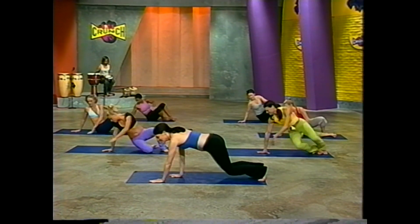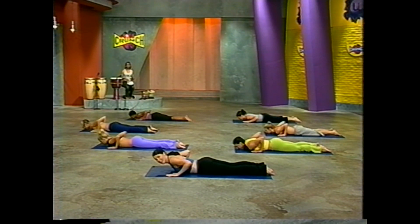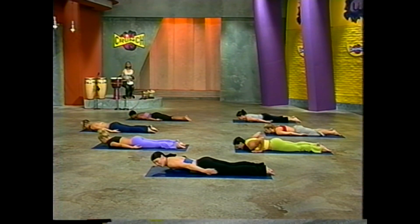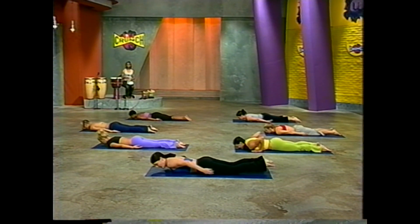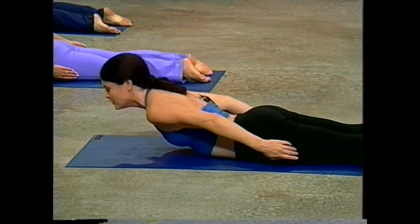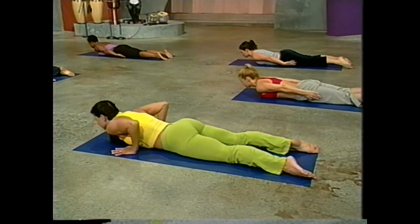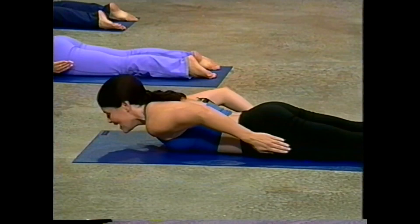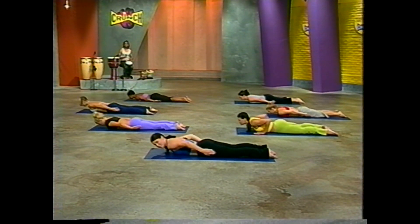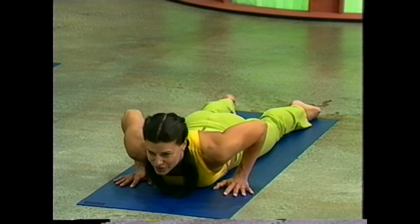Let's flip over onto our belly for some back extensions. Find a nice comfortable spot with your feet flat on the floor. Our first exercise is called flight — Tracy modifies by keeping her hands underneath her shoulders. Otherwise we extend the arms down by our side. Either way, your abdominal pulls in and your toes press down. Inhale, lifting your heart up. Exhale, dropping down. Inhale, lift. Exhale, down. As with all Pilates exercises, that breath complements the movement. Let's do four more — inhale up. Try to go a little bit further this time. And one more time — breathe it up and relax it down.